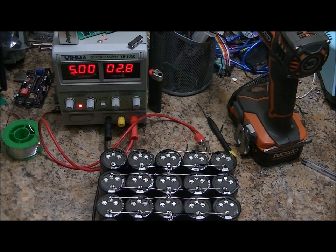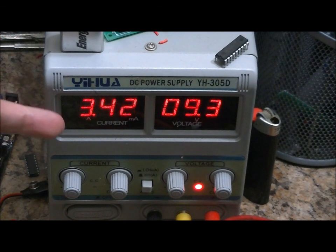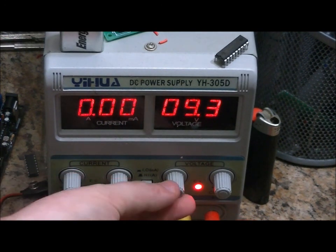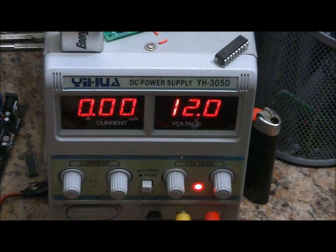We'll see what happens. Now that the output of the power supply and the voltage on the capacitor bank are equalizing, our current consumption is going down. Once they equalize 100%, it should be down to next to nothing. These capacitors are damaged, old, and leaking, so I don't imagine the current will ever be zero. I'm going to unplug, set my voltage to 12 volts, and plug it back in — and we're back up to 5 amps. When this hits 12 volts, the current will start to drop again.